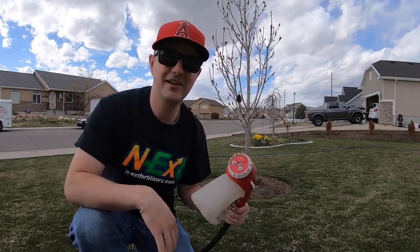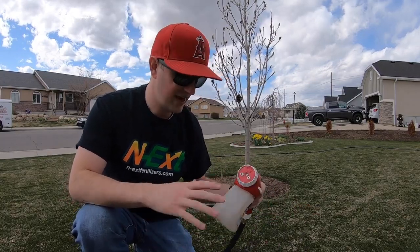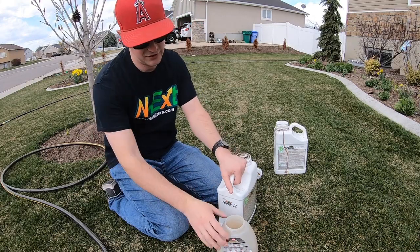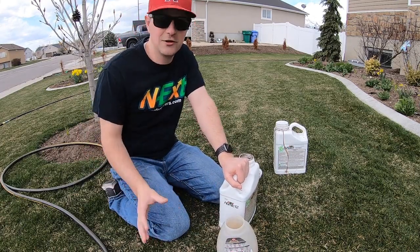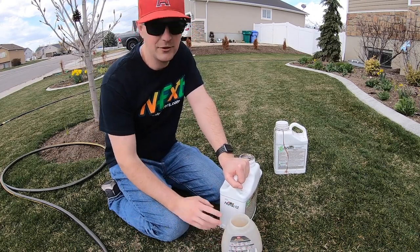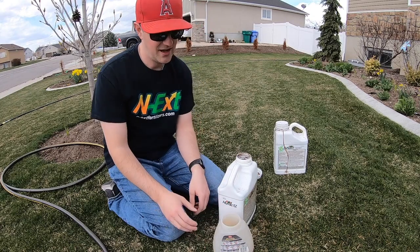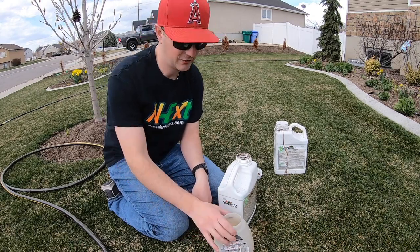I'm going to apply those via a hose end sprayer. I've got the Ortho dial and spray here — it's ready to go, hooked up to the water, I just need to load the tank and apply it. A couple of things I like to tell people when it comes to these hose end sprayers: you don't really need to strive for perfection. If you're a little OCD like me, it's okay to fill a little more than what's recommended because it's not all going to come out of the tank. And it's okay to dilute — I actually get a better experience with these products when I dilute it down in the tank.